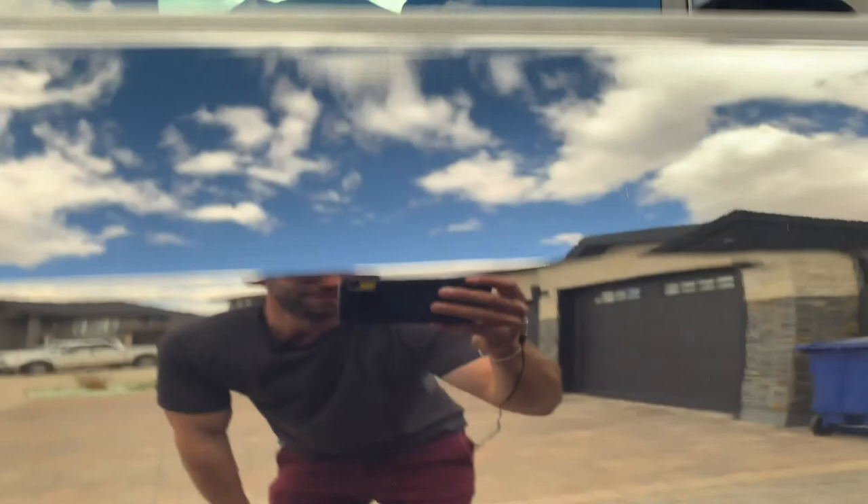Look how clear and clean this truck is from that automatic wash. That's crazy.